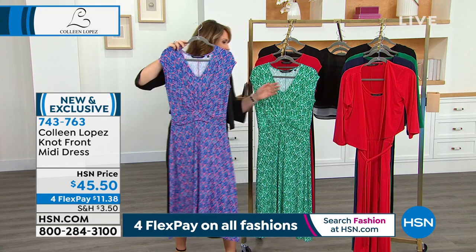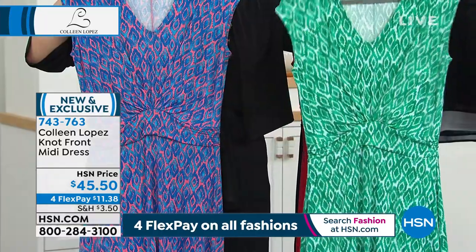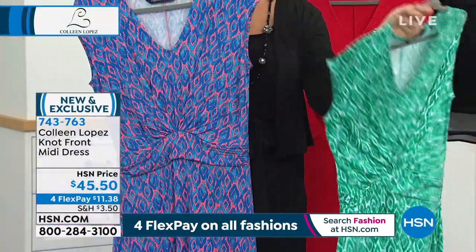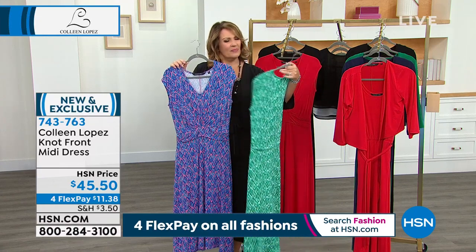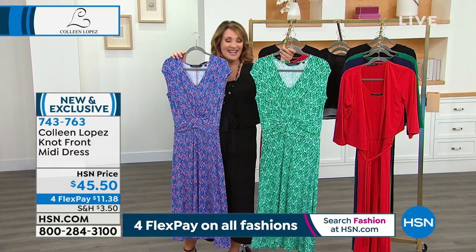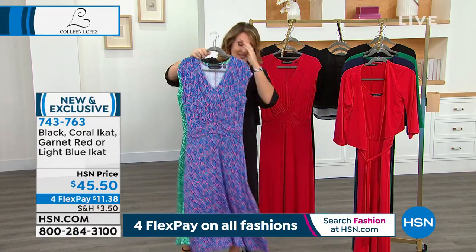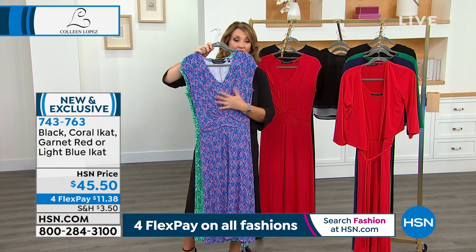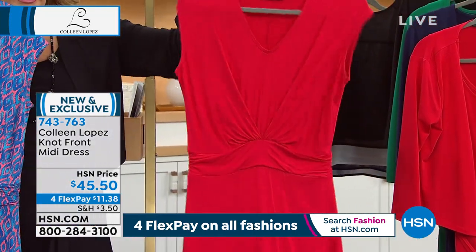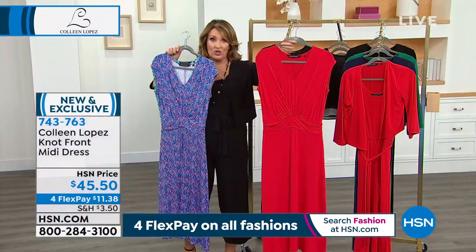The print is gorgeous. We have several colors — this one is done in blue and coral, which we call the coral ikat. Then we also have one in green — though we're calling it 'light blue,' I honestly don't see blue in there; I see shades of green. So if you love greens, that is your choice. This is the true coral blue. We also have a gorgeous red — they call it garnet, but I call it true red, lipstick red. And we also have it in black.